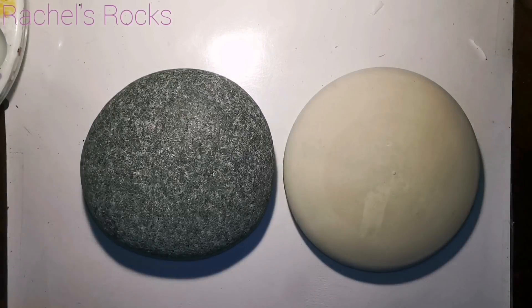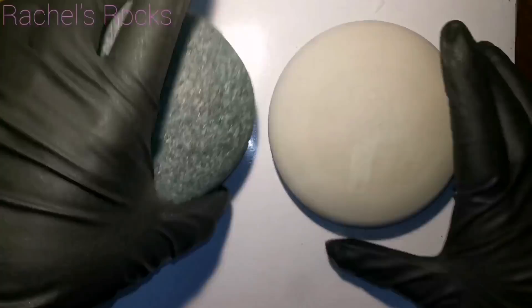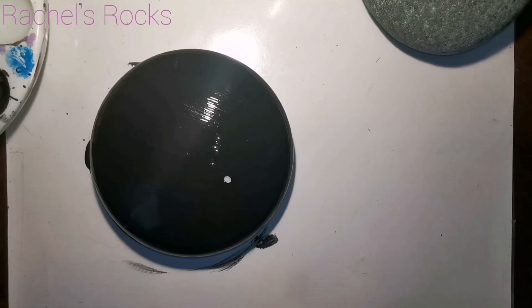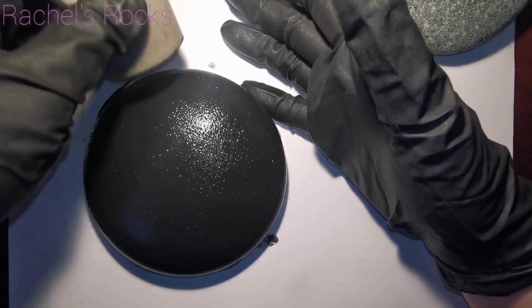Hey everybody, welcome back. I have been camping with my boys again. I'm going to be using mold number four from the Happy Dotting Company on Etsy. If you visit Happy Dotting Company, please use my discount code — it is Rachel's Rocks Canada, all one word. You get a 10% discount if you spend more than $10.